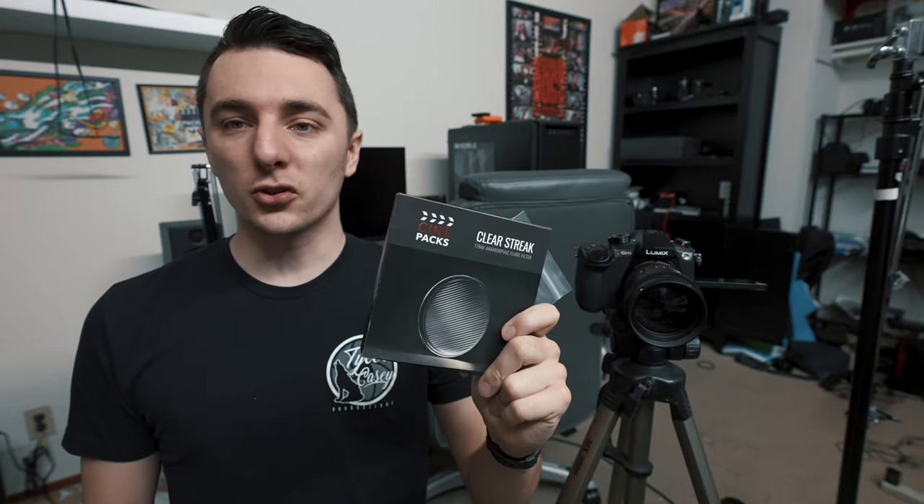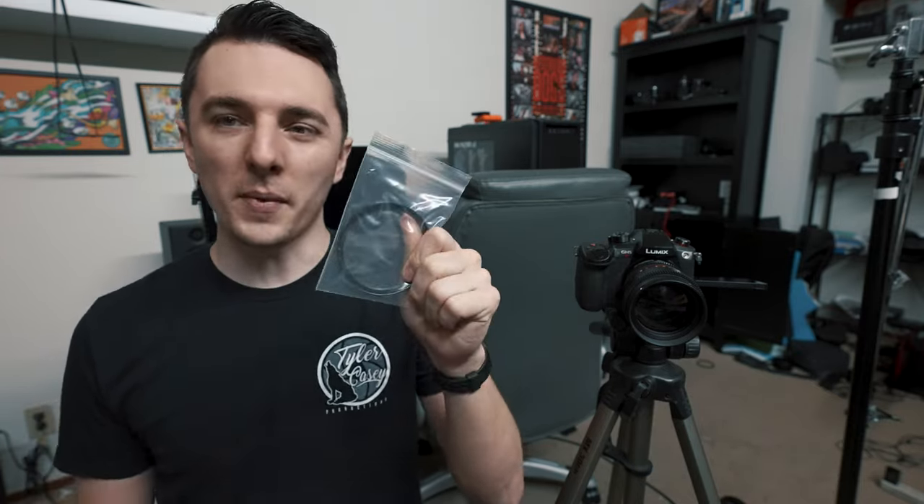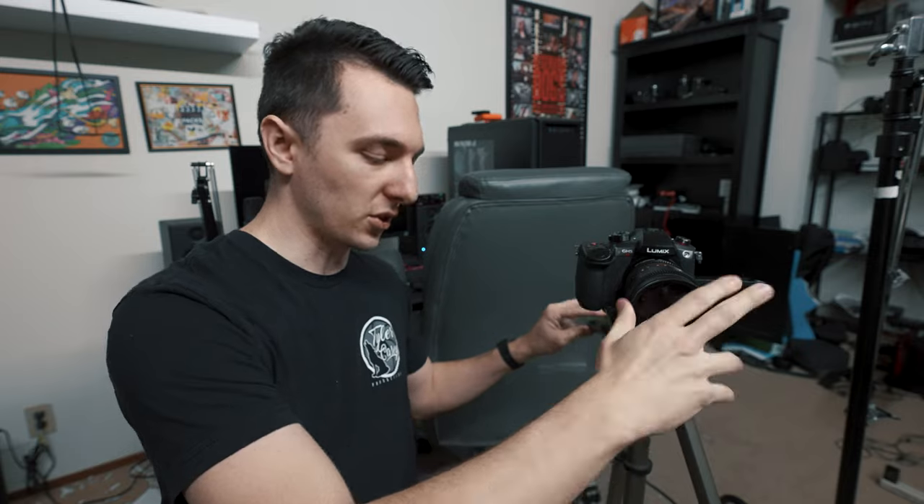Next I'm going to test out the clear streak filter and see how it compares to the lens smudge and the fishing string. It's 77 millimeter — this lens is 72 — so I'm going to use a step-up ring and screw it onto the front of my lens. The cool thing is you can actually rotate it to get different types of streaks, kind of like some of these examples here.